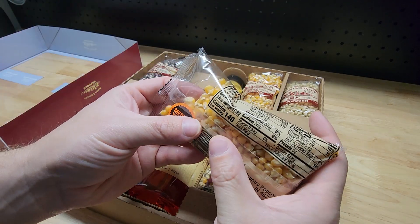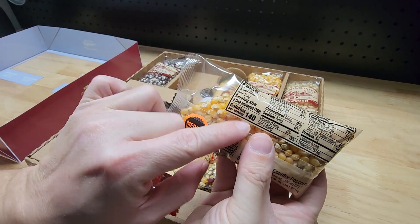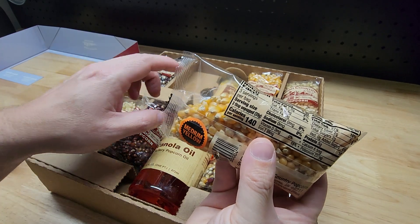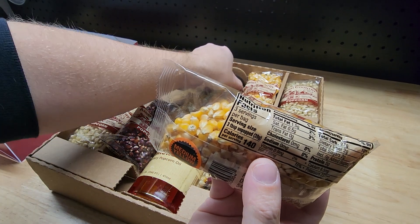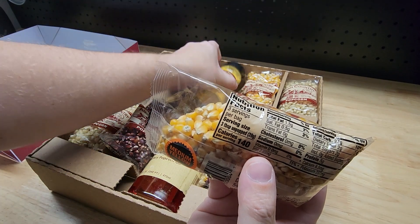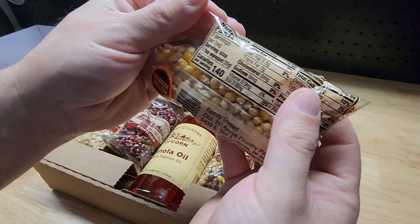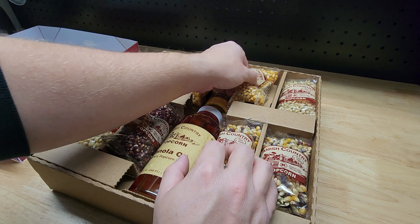The sticker says three servings per bag and 140 calories per serving, which is more than I would expect — and that's not even counting the oil, which must add something. I'm not a calorie counter but it's good to know. I'm so glad they have the stickers on the back.